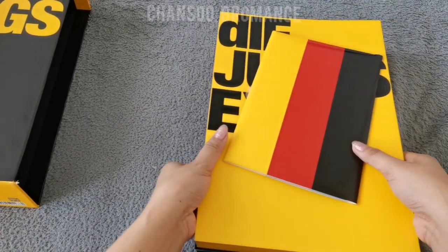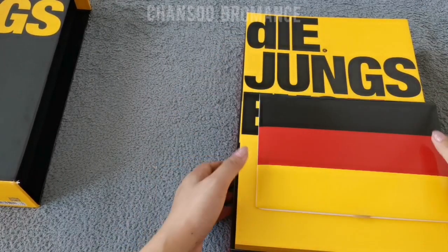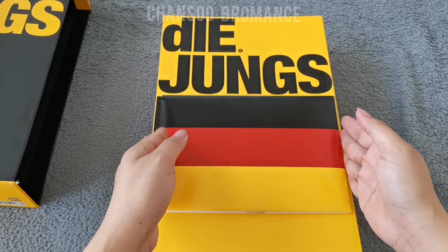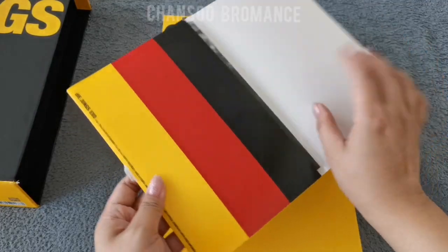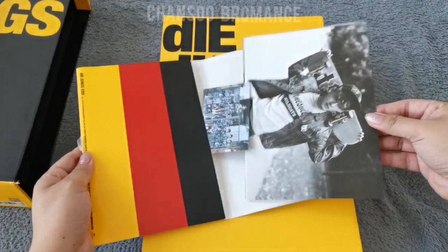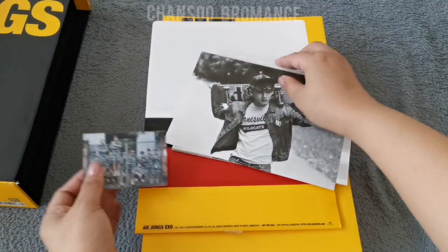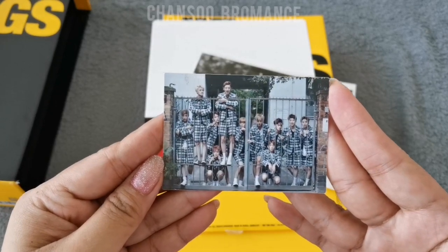It came with postcards, so let's go through them one by one. I also showed you on the previous vlog that it came with an OT-11 official photo card. They're so cute here, and Luhan is still here.